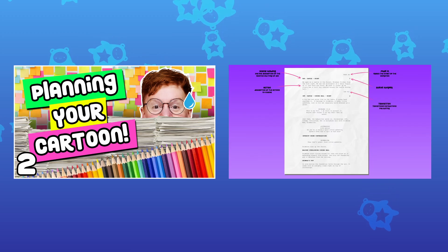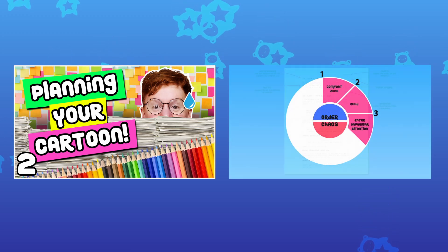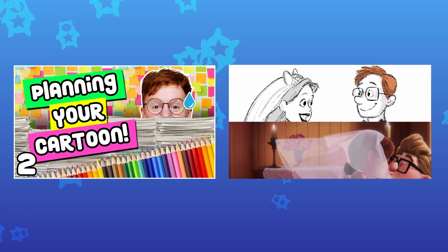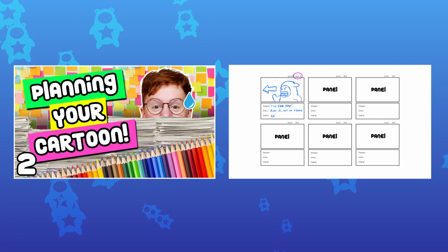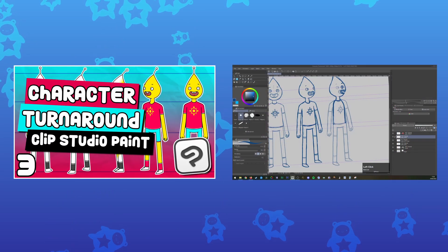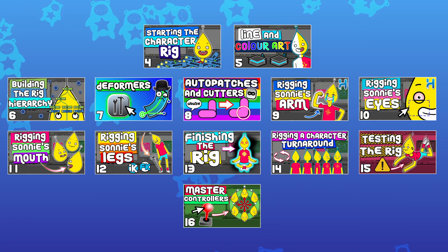Planning your cartoon: briefly talking about pre-production aspects of a cartoon similar to what you might see in an animation production pipeline — writing a script, the storyboard, and the animatic. Designing the character turnaround that the character rig will be based off. Rigging the character.